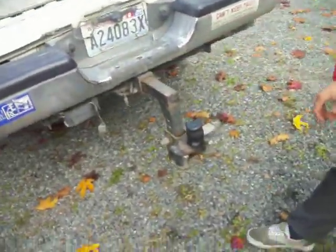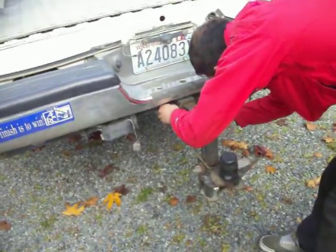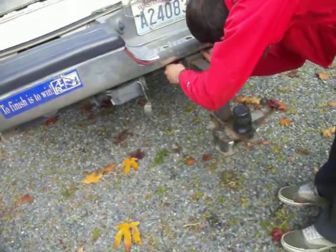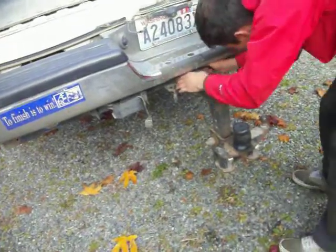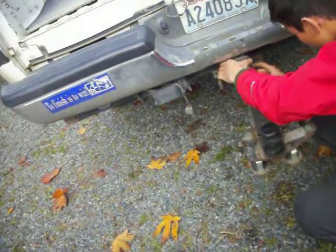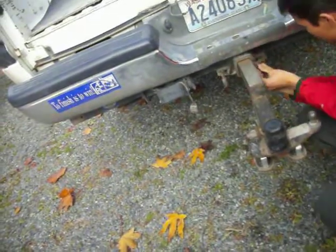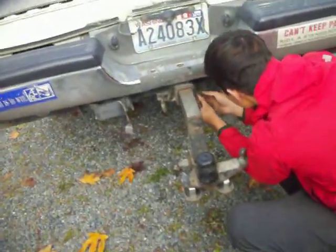Now we're going to pull the hitch and put it inside the trailer. There's another one of those clips on a pin. Pull hard. Yeah, I'm doing it. There we go.